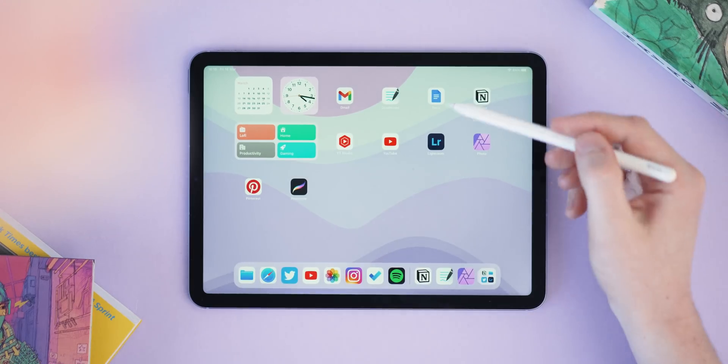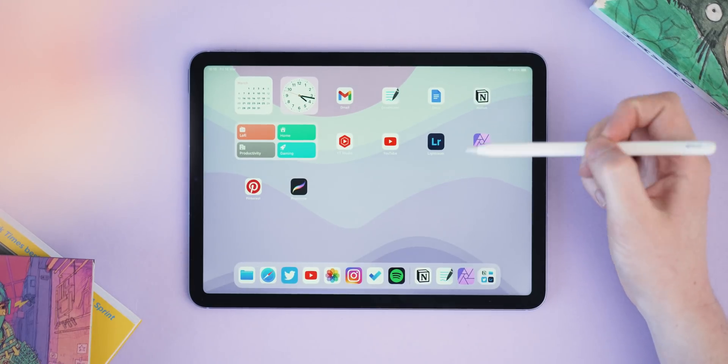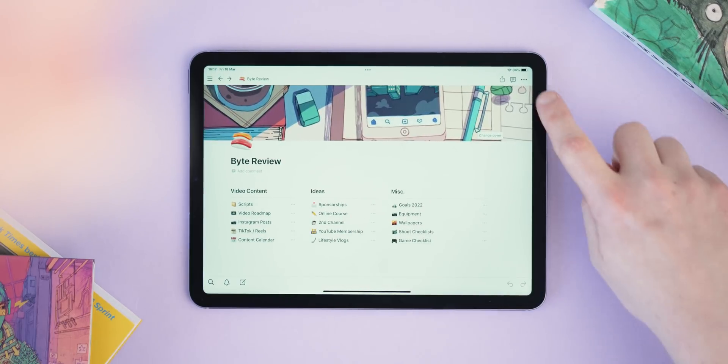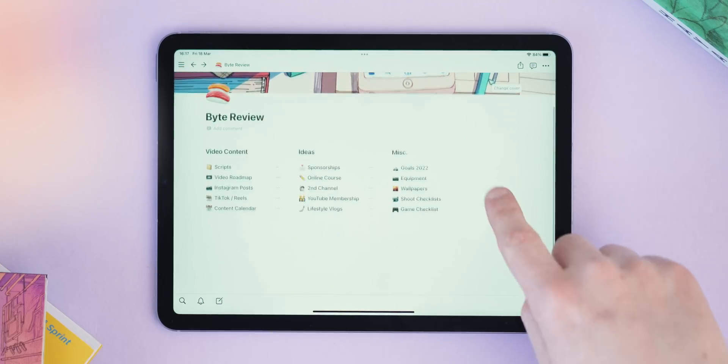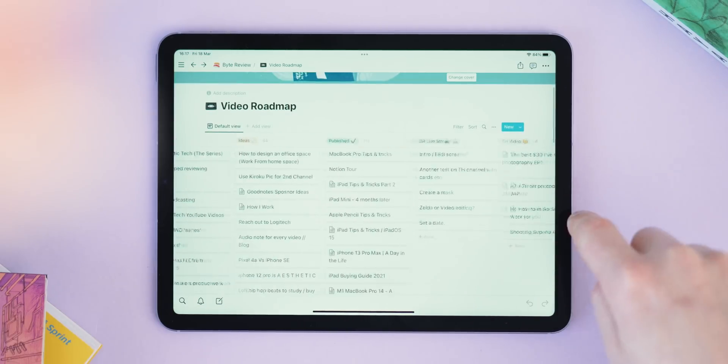I'm actually in the process of taking another look at note-taking apps for 2022 because I think the landscape has changed since I last looked, so stay tuned. I also have Google Docs, which has loads of my old scripts and half-ideas that I'm moving over to Notion. Speaking of Notion, this is pretty much where I do all of my channel's organization, and I'm happy to say they're sponsoring today's video — which is great because I was going to talk about it anyway. Notion is an organizational app that lets you customize it to your needs.